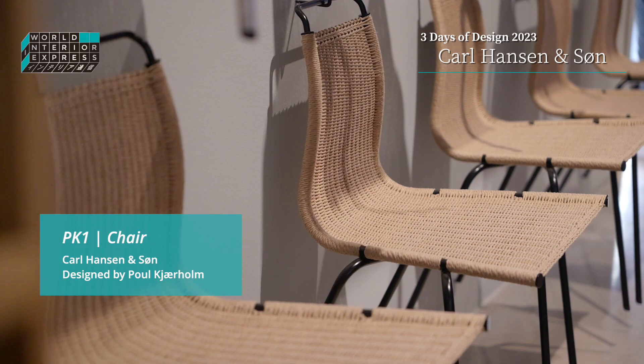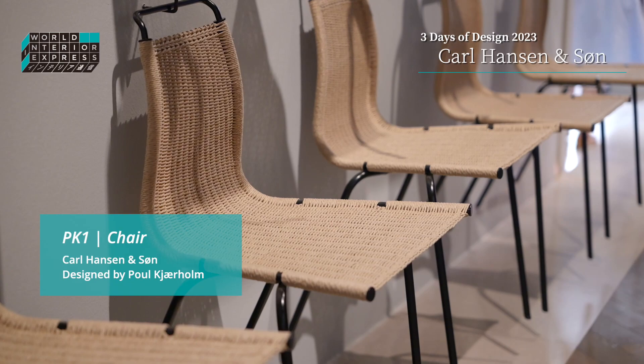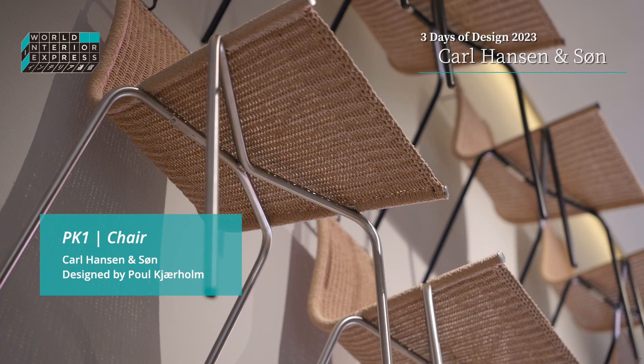We're also introducing the PK41 dining chair by Paul Kjærholm in paper cord for the first time, which takes about 15 hours to weave by hand. It's in a very beautiful weaving technique where it has no backside.